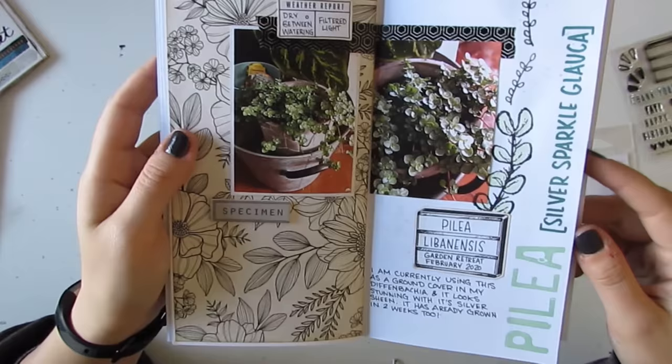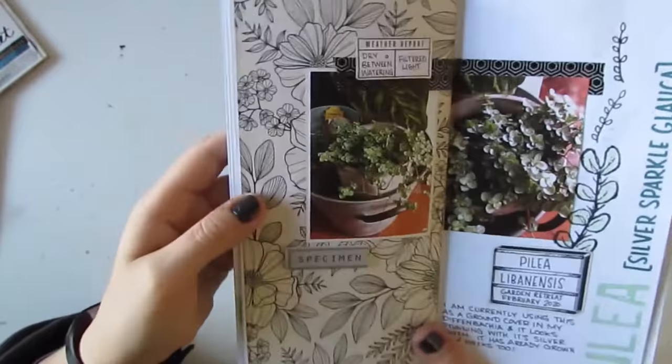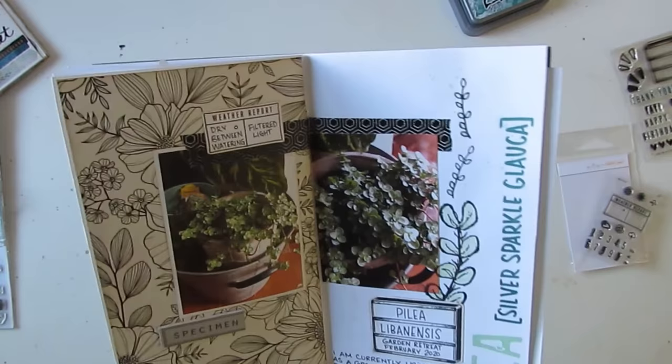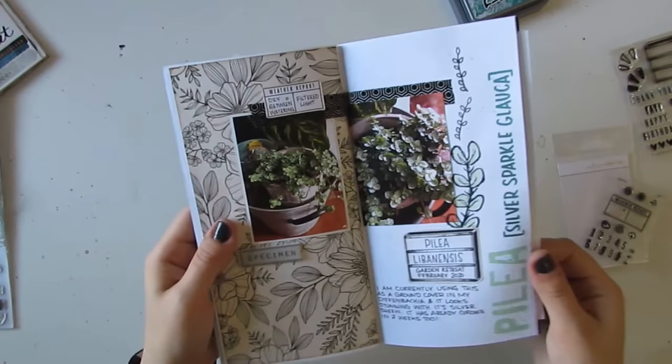Again, this paper is from Vicki Boutin. This is my Pelea — I'm not sure how to say it — but this one has grown a lot since I got it; there are all kinds of little tufts growing straight up from that one. This specimen piece of wood is from the same pack that the moths and beetles are from. This little leaf guy is from the Botanic stamp set again from Nicole Wright, and then this little leafy guy is from one of our other Wild Whisper floral sets. Lots of fun fillers in there — I just colored those with my water brush and some ink.